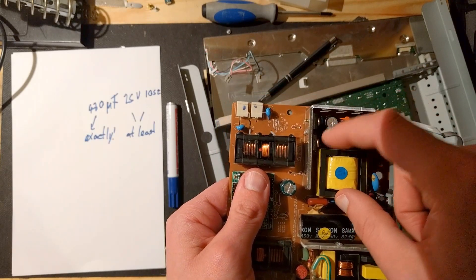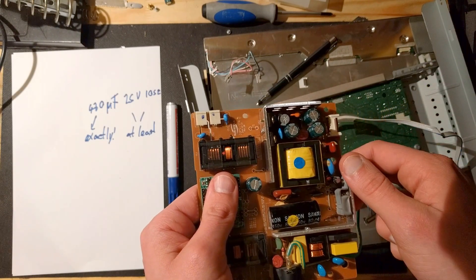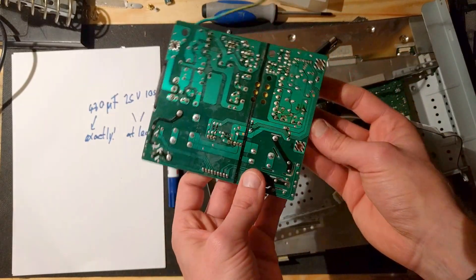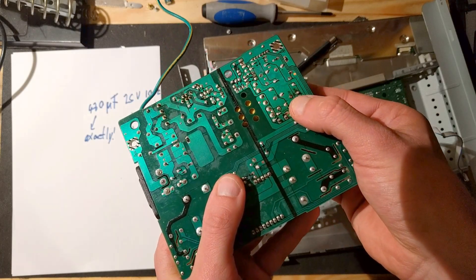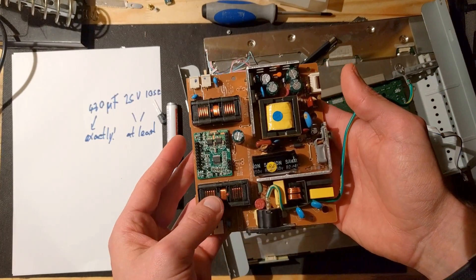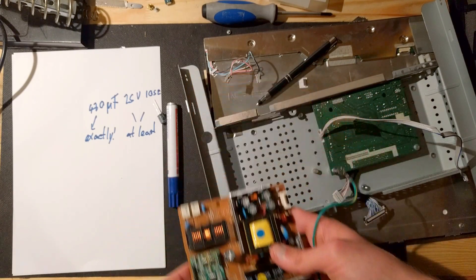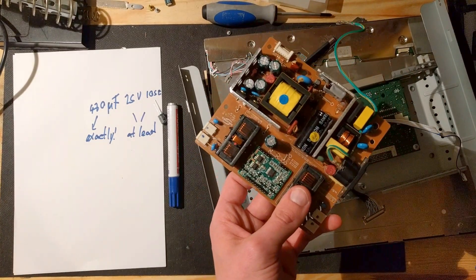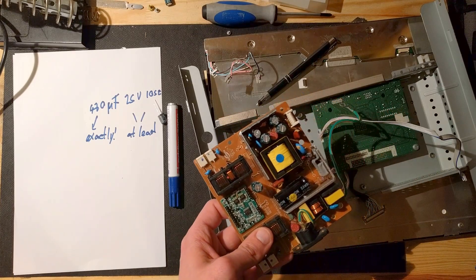Just take a picture so you know that the white stripe is supposed to be next to the right hole. Then on the back side of the board, find the corresponding solder points, unsolder the old capacitor, and solder in the new one — and it magically works again. My name is Matt Max, I hope you save some money repairing this. Don't kill yourself, thanks for watching!